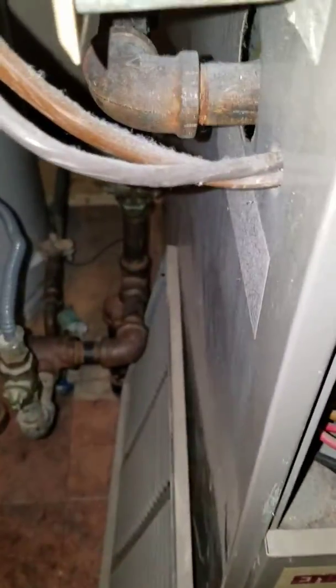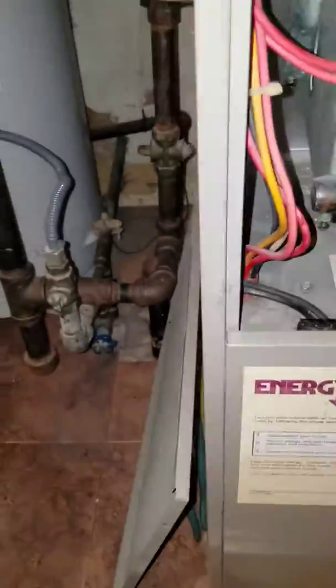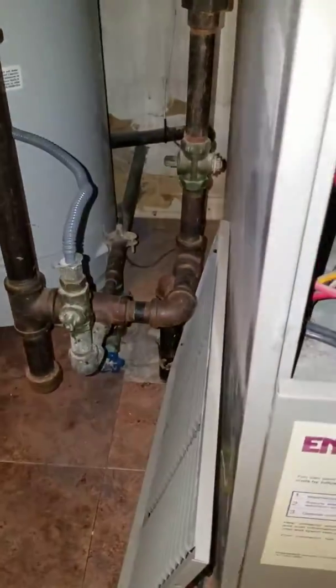We could possibly put a filter box in here if it will fit, because right now the unit filter is inside this door.